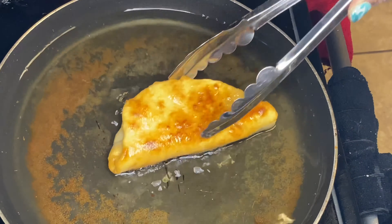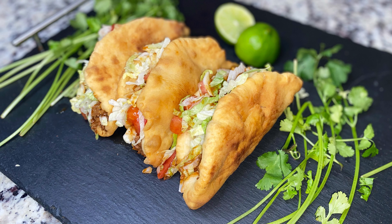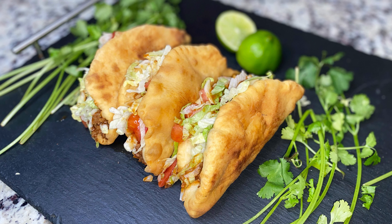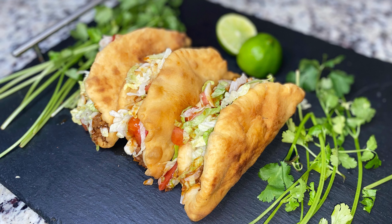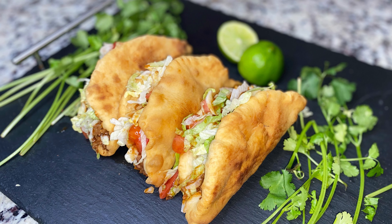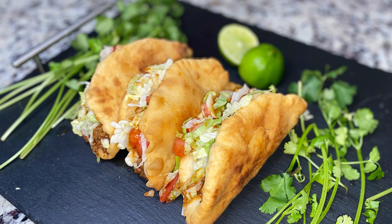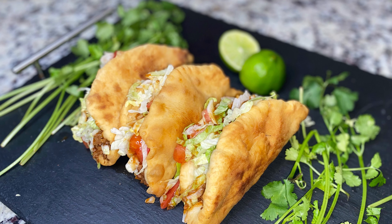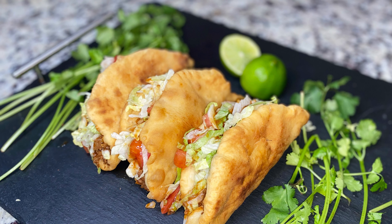I have not had Taco Bell in years — about seven years — and I remember making these years ago, and that's probably why I haven't gone back, because I can make them at home, and so can you. I hope you guys enjoyed this recipe. Please make sure you like and comment and let me know if you made these. You can also DM me on Instagram — I'll have my handle below — I want to see your plates. All right, stay safe, God bless, bye!